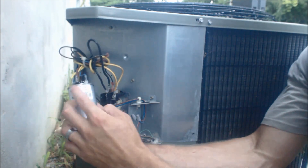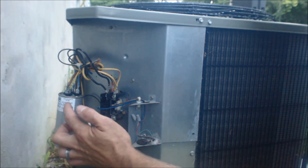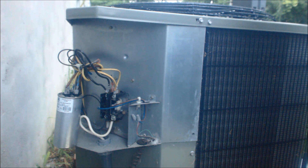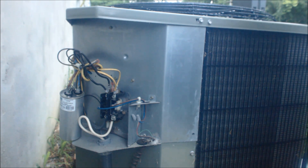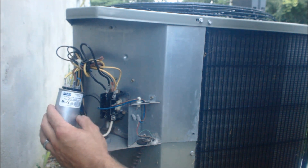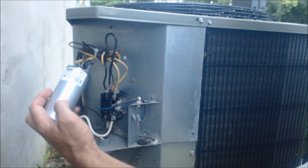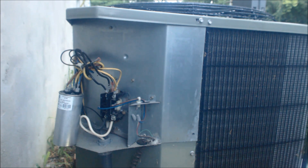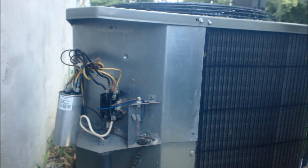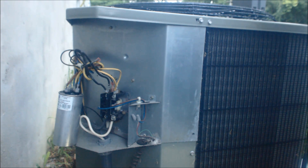If I'm at a job site where one capacitor goes bad and both units are the same age, I'll go ahead and do the homeowner a favor and replace the other capacitor as well — it doesn't take very long. You can usually write the service ticket up in about 20 minutes, so I fill the rest of that hour by replacing the other capacitor. This way they don't have something silly happen and the unit goes down again. Capacitors only last five to ten years or so — I've seen some last fifteen years, and others fail within four years.